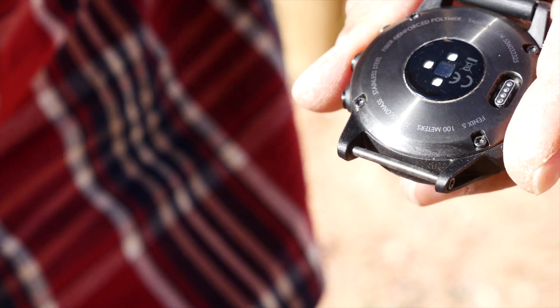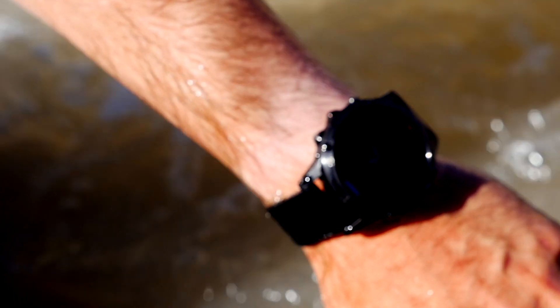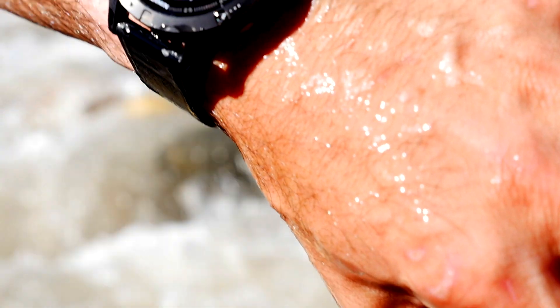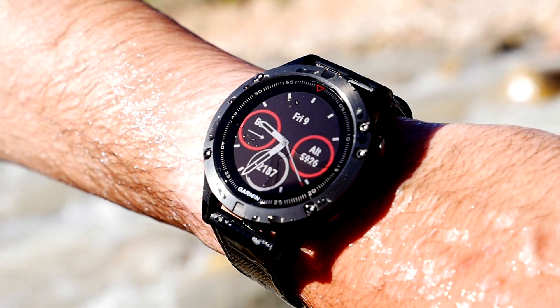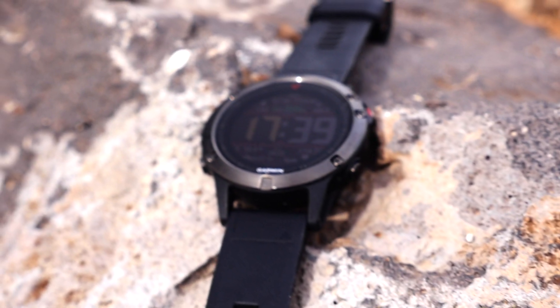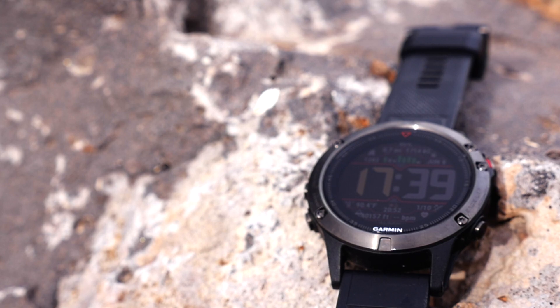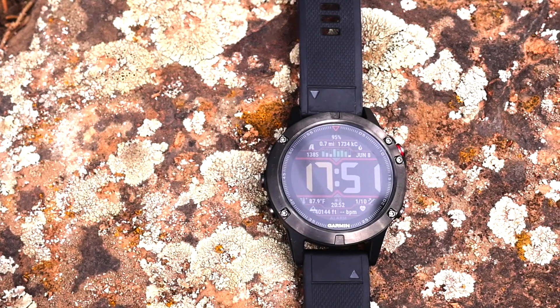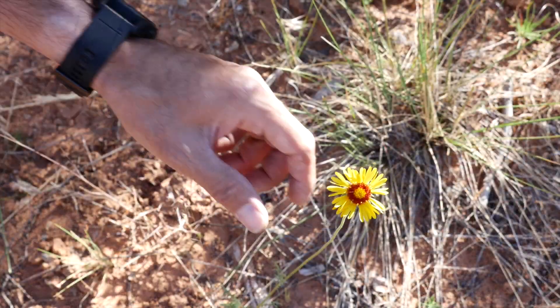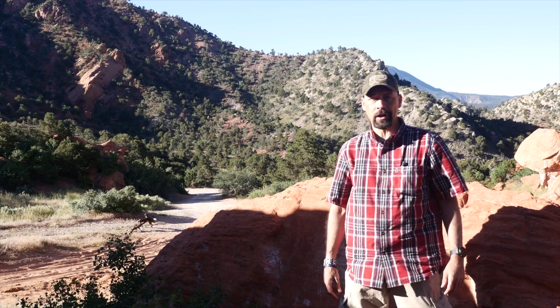The watch comes with a functional rubber quick-fit band that easily swaps out with a slide of a lever, and is compatible with a wide variety of Garmin quick-fit bands. To make it a perfect companion for the outdoors, it is submersible up to 100 meters — that's 328 feet. The features of this watch are far too numerous to list, as it includes functionality typically found in multiple devices jammed into a single rugged unit small enough to comfortably wear on your wrist. To see the full capabilities, check it out at your local Sportsman's Warehouse.